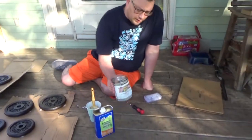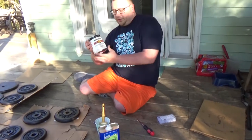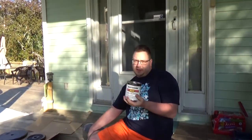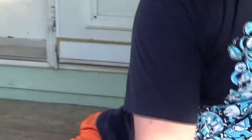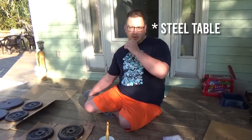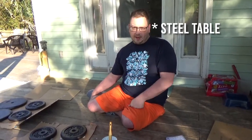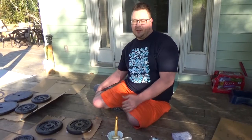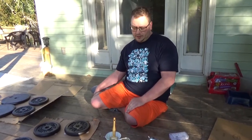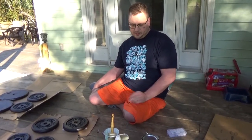We've decided to go with this Rust-Oleum protective enamel because with the CoroSeal you're supposed to use enamel-based paint. We actually did a repair on a little aluminum table with the CoroSeal and painted over it with some latex paint and it didn't go so well. So whenever they say to use enamel-based paint, there's a good reason for it because the latex base won't work.